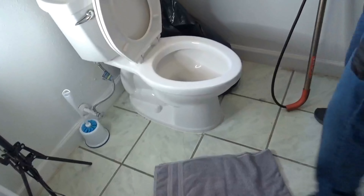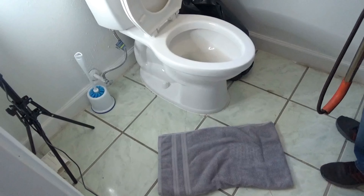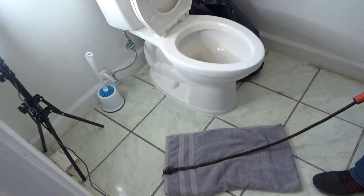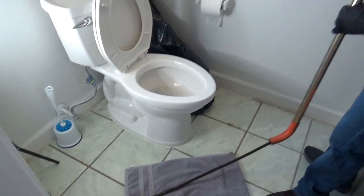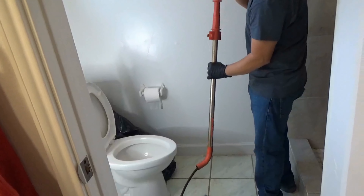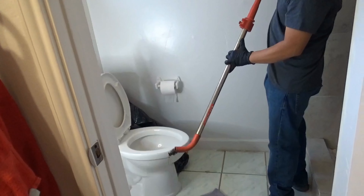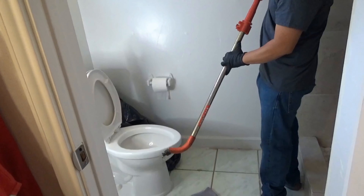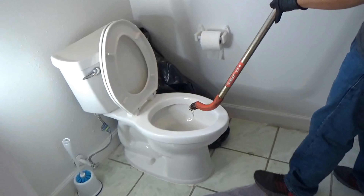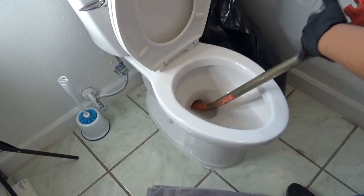Okay guys, you're going to get your towel and just set it up on the side of the toilet, closer to it. You're going to get your auger, lay it down, and you're going to want to come all the way out to where this is hitting the orange — all the way out. Be careful because that metal could scratch your porcelain, so you're going to want to make sure you get that elbow inside the toilet.